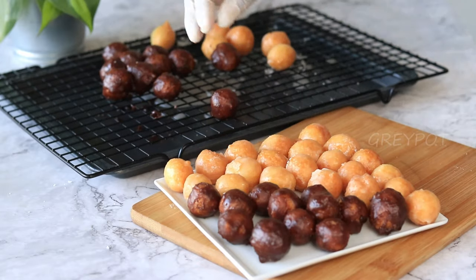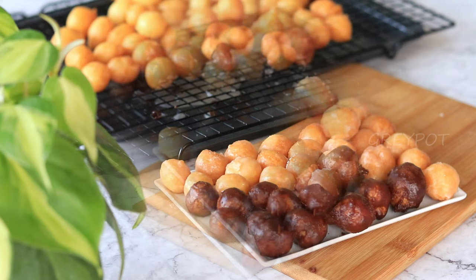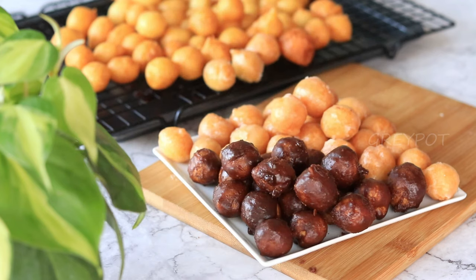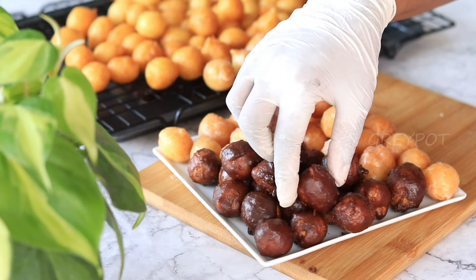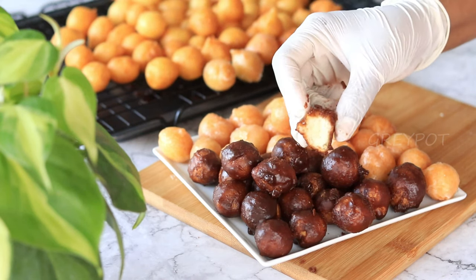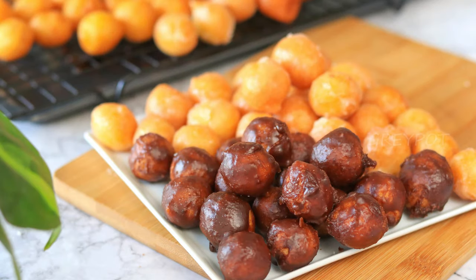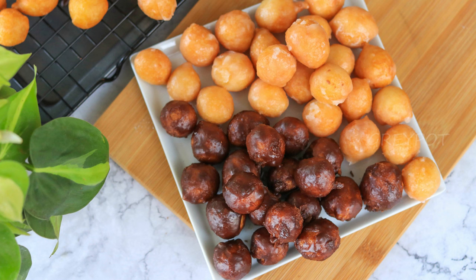Can you believe it? This doughnut recipe does not require any kneading or proofing — we can just mix the batter and fry them immediately, do a sugar glaze, and it's ready to dig in! Definitely try out this easy and amazing tasty doughnut balls. Leave your valuable comments and suggestions in the comment section below, click the logo to subscribe to Grey Pot, and watch more amazing recipes from our channel. Thank you!